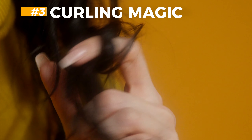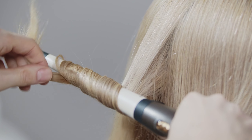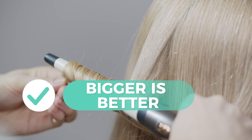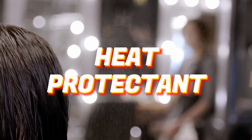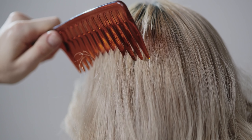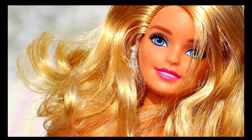Step 3: Time to curl. Use a curling iron or hot rollers to create those iconic loose curls. Remember, the bigger the better. Keep in mind that these can damage your hair, so apply a heat protectant before you style your hair. Then gently brush out the curls using a wide tooth comb and massage with your fingers. This will soften your curls and create the glamorous Barbie wave.